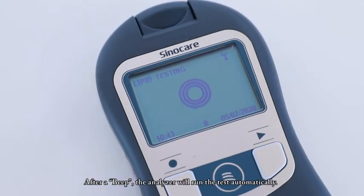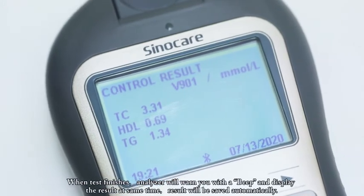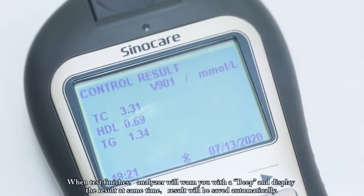After a beep, the analyzer will run the test automatically. When the test finishes, the analyzer will warn you with a beep and display the result at the same time. The result will be saved automatically.